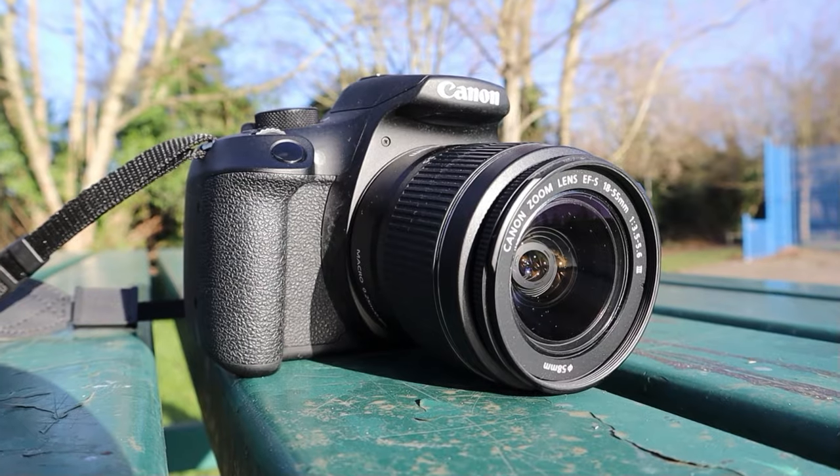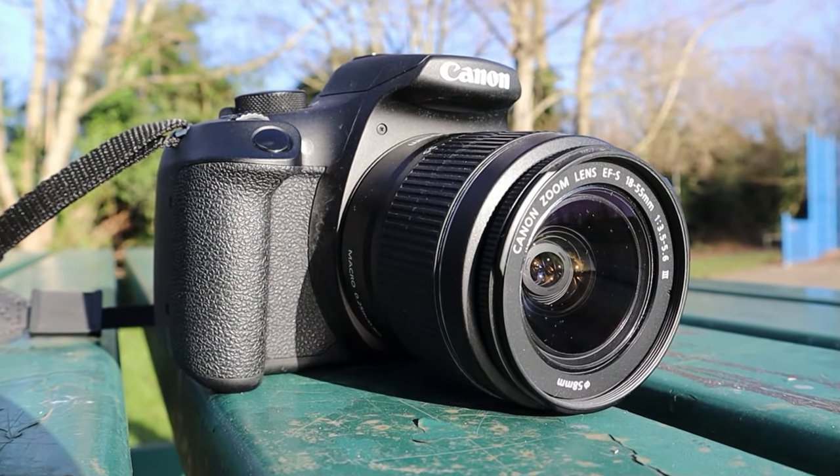In today's video I'm going to explain to you why the 2000D is a great entry-level photography camera and show you how awesome it really is. I'm Dave from TVR Creators and I make weekly content on the best cameras for creators, hobbyists, and filmmakers alike. If that sounds interesting to you, don't forget to like and subscribe.